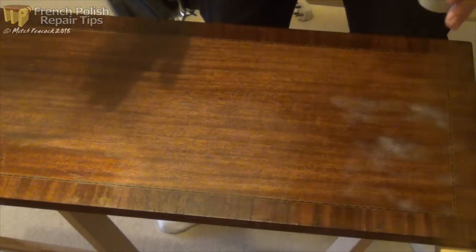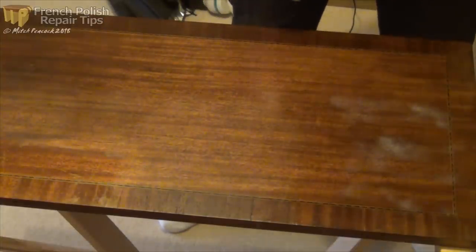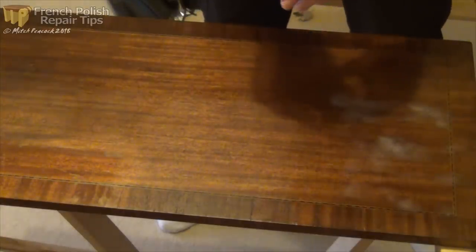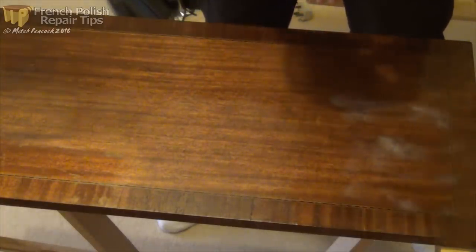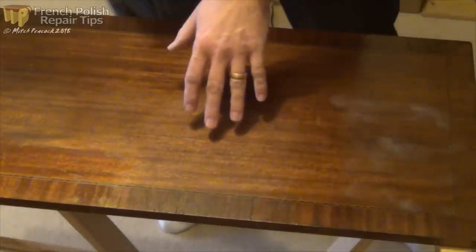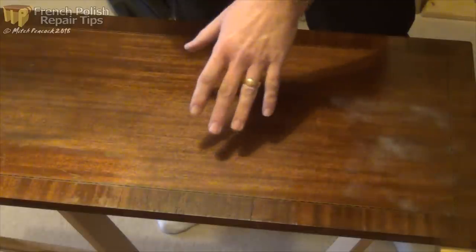I've applied a couple of coats. It's too cold this morning to work out in the workshop so I've brought it indoors - that's a good point: if you're working with shellac you need to keep the temperature up. What I'm going to do now is some grain filling, because I'm looking for a gloss finish.